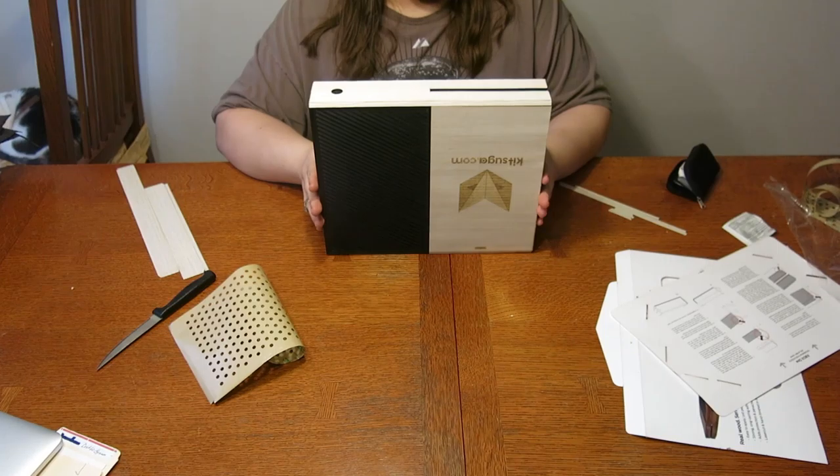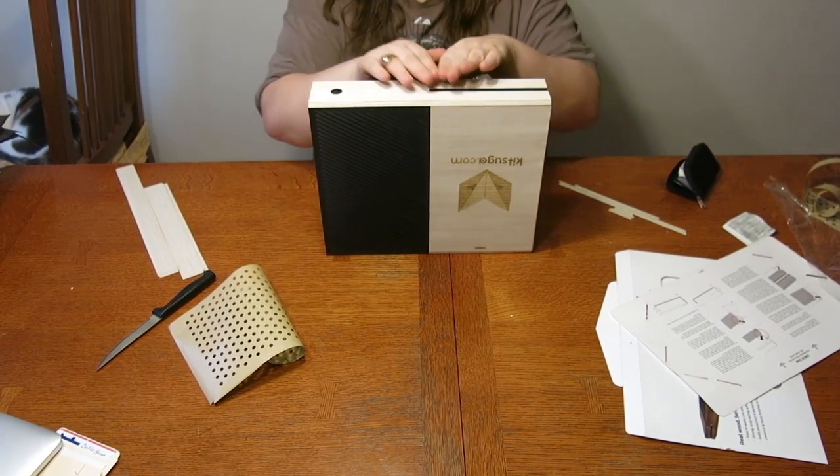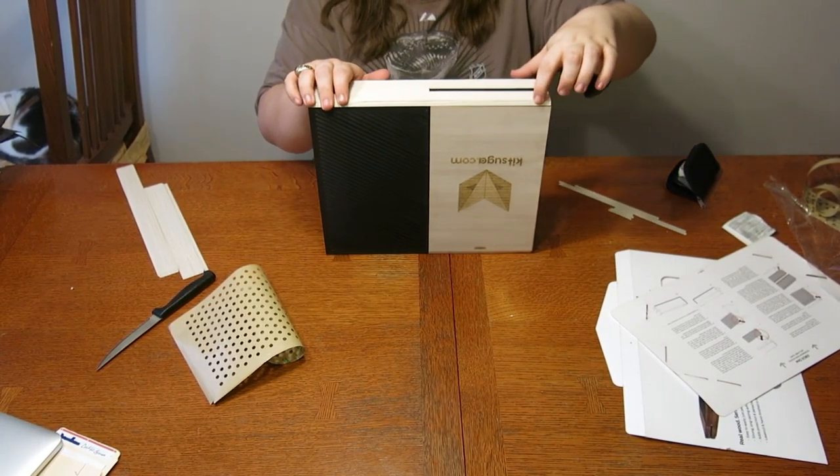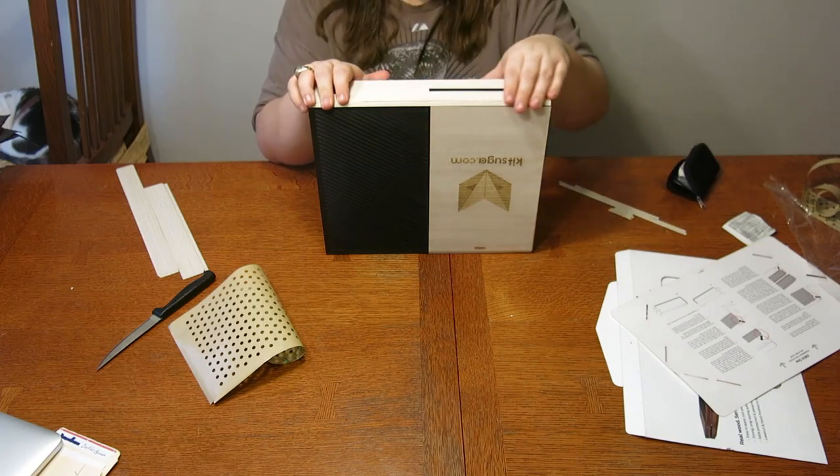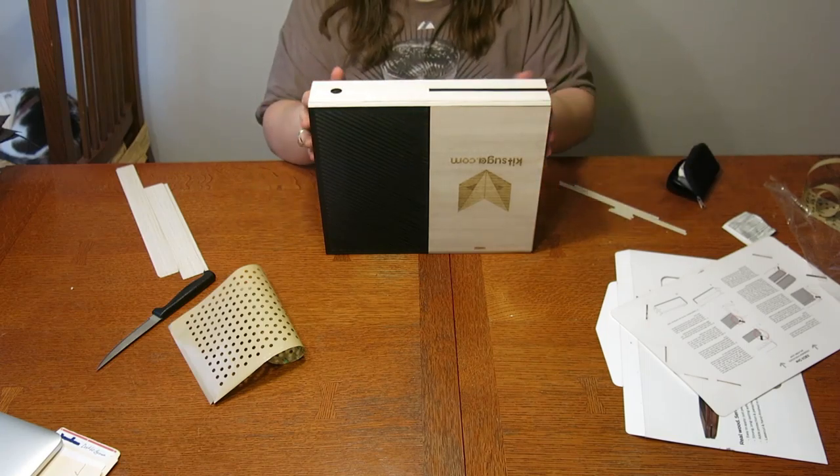All right, we took a quick short break there. I just pulled the front plate off so that this would be flush right here - I was not paying attention and did not make it flush. So now it's flush and it's flush with the bottom as well. So let's get back to it.